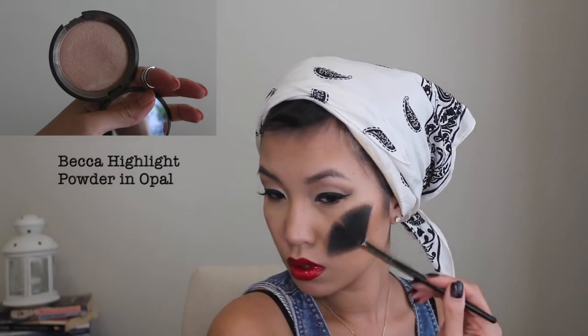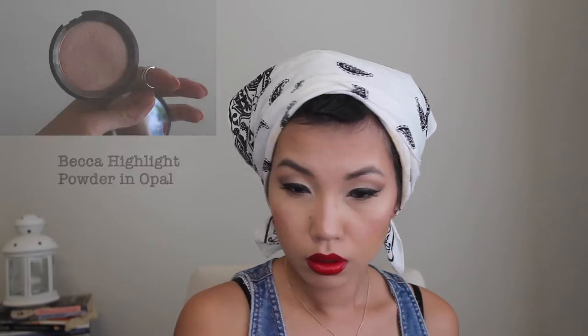Since I wanted a nice sheen to my face, I'm applying that on the bridge of my nose, on the high points of my cheeks, and under my brows. It's finally time to let down your hair — it's getting really hot in that bandana — so I'm carefully letting down the curls and taking out all the pins.